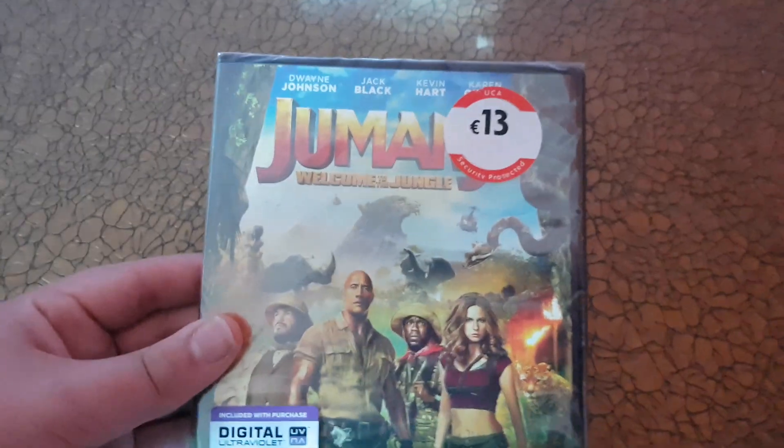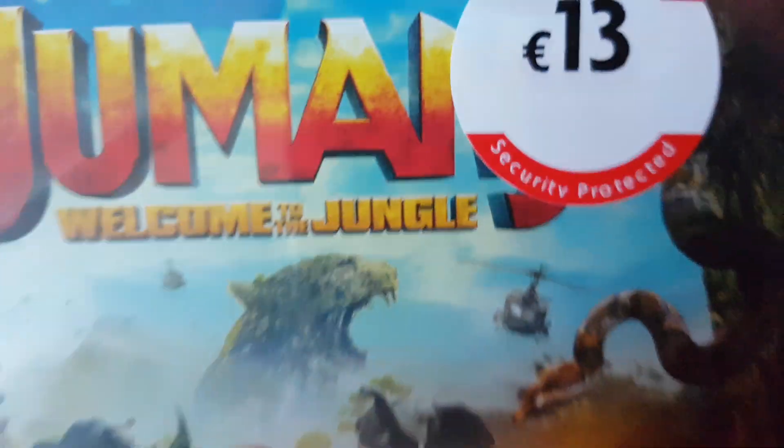Hey guys, it's me again and today I'm going to be showing you another DVD. I got it today and here it is — it's Jumanji: Welcome to the Jungle.